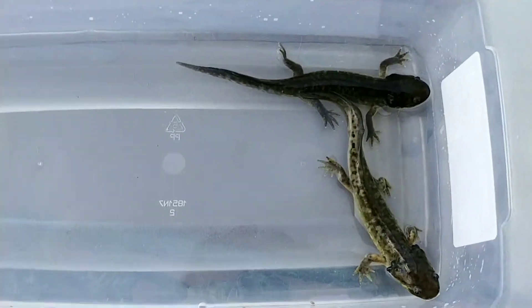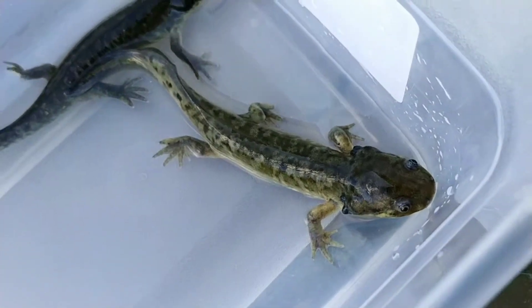Hey guys, it's John from Olympian Exotics. Here we have two of the water dogs that are actually transforming into tiger salamanders right now.